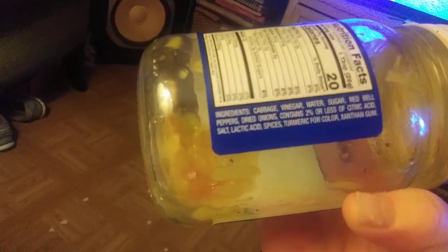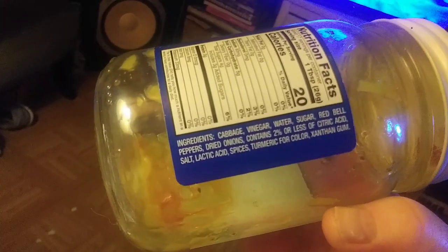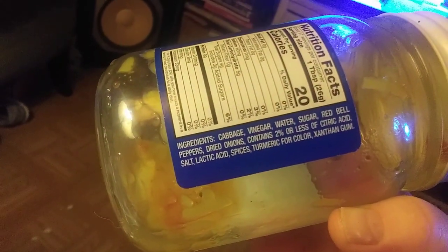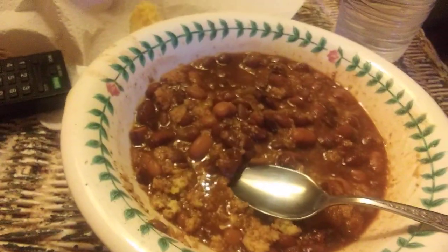It has real sugar and all natural ingredients — red peppers, dried onions, cabbage, and vinegar. It's good stuff if you like natural ingredients. It's especially great for soup beans, which is more of a southern thing. If you feel like soup beans like I do, this is for you.